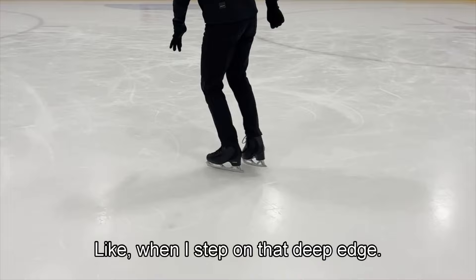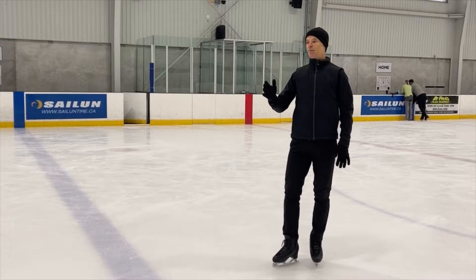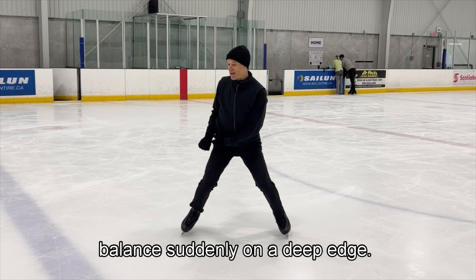I could have been smoother, like when I stepped on that deep edge. I could even mention this as part of the Choctaw video. This is part of the challenge — it's not only the sudden direction change, but it's stepping right on a deep edge. This takes control and practice. It's very difficult to balance suddenly on a deep edge.